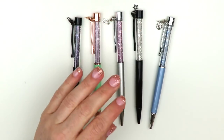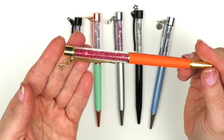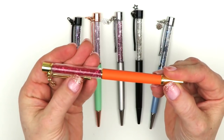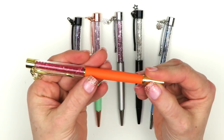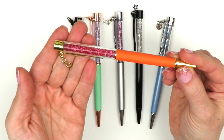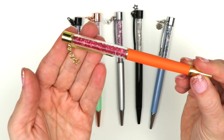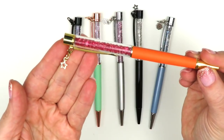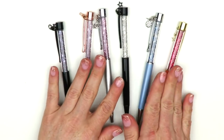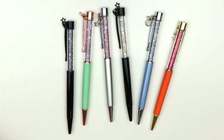The last one I picked up is this orange one. I normally don't like orange but for some reason I really liked this pen. I like the orange and fuchsia color mixed together - I think those two look really pretty together. It's nice and summery and has gold hardware and a gold star. So those are all the pens I picked up from Couture Pens.